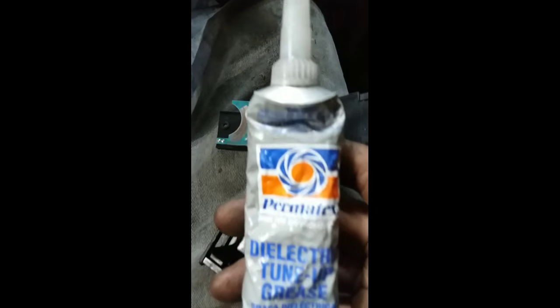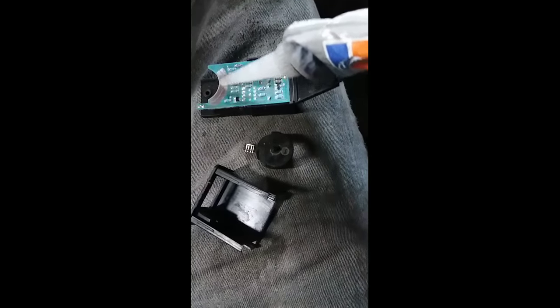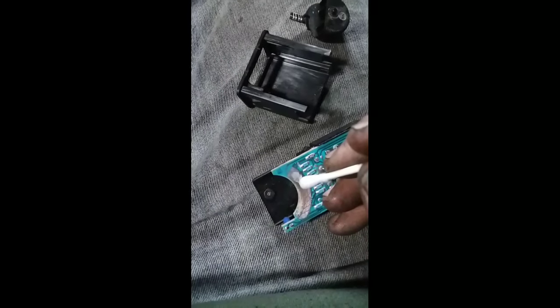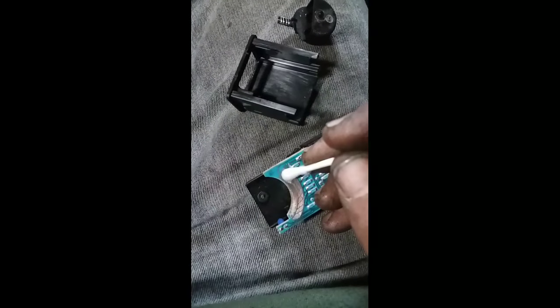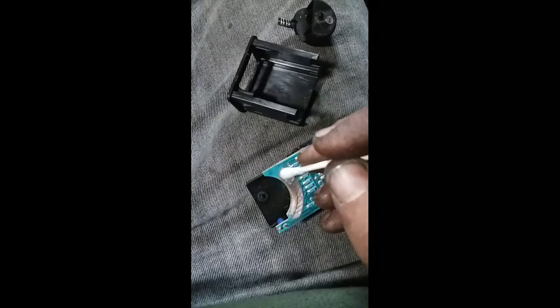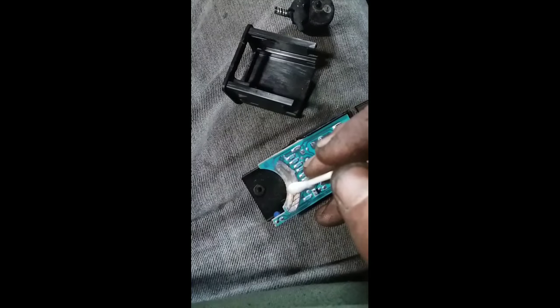After that, you're going to want to apply a little bit of dielectric grease onto this part right here — just a little dab like that, that's just fine. That's probably more than enough actually; a little bit goes a long way. You can just smear it on here with a Q-tip or with your finger, whatever.